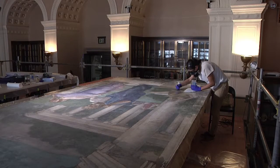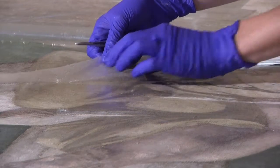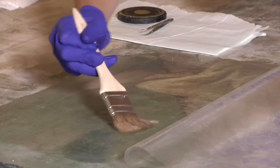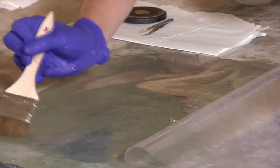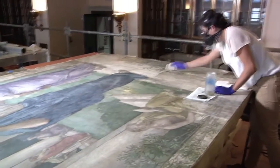Working with such a large-scale piece of artwork has been a big challenge. I'll work sheet by sheet — the sheets are about a foot and a half by a foot — and I'll use the mineral spirits to dissolve the artist varnish, which was used to adhere the Japanese tissue paper.